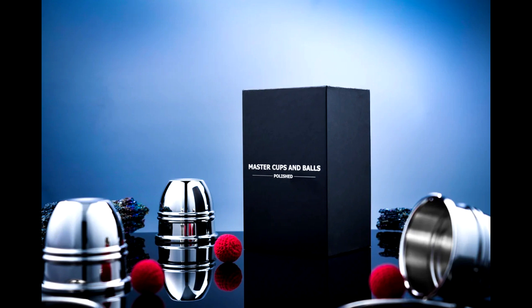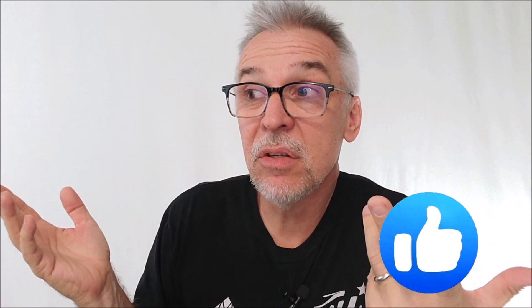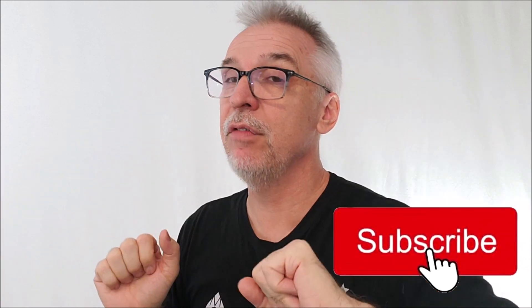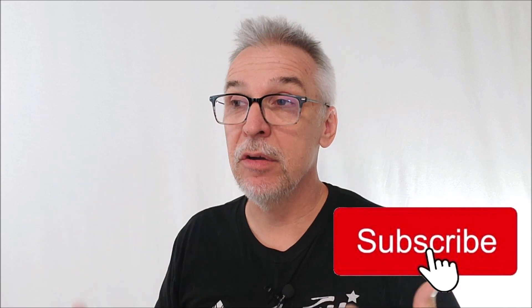Get yourself something for Christmas this year — this is an awesome deal. And that's everything I wanted to say. Of course, if what I do helps you, if this is fun or encouraging or educational, do me a favor: hit like, subscribe, and follow. Push all those buttons. Even if you're the kind of person that doesn't do that, it helps me and it encourages me.